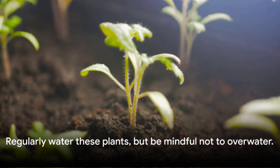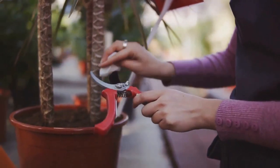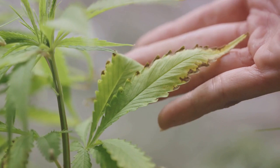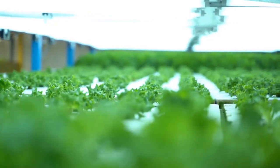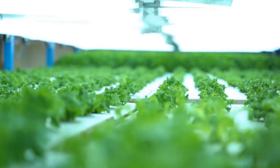Regularly water these plants, but be mindful not to overwater. Pruning is key to promoting healthy growth and managing the size of your plants. Also, keep an eye out for pests, taking prompt action if you spot any. With proper care, your vertical garden will thrive and provide you with a bumper crop in a small space.